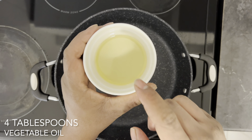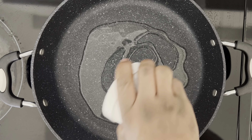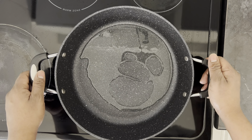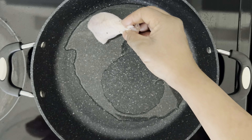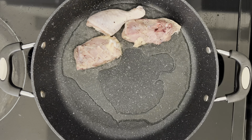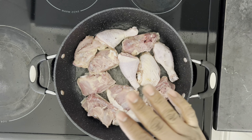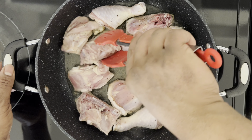On medium heat I already went ahead and placed my pot to heat right, and I'm just gonna add four tablespoons of vegetable oil and toss my pot around a bit just to level the oil on the bottom of the pot. Now I'm gonna start pan searing my chicken — I'm just gonna give it two and a half minutes on each side. I'm just gonna allow it to fry for two and a half minutes before turning it, then I'm gonna go ahead and start turning my chicken.